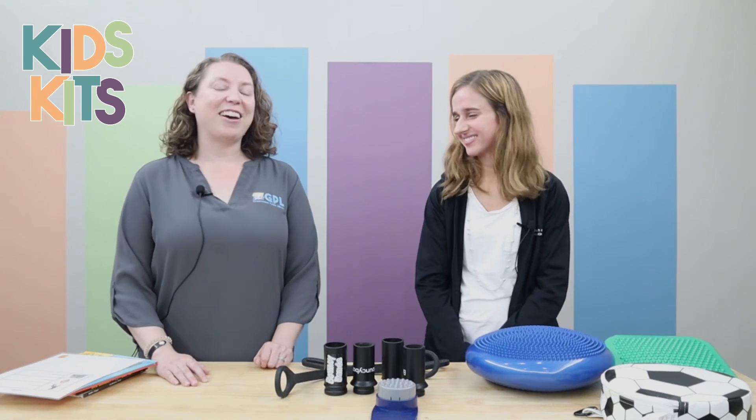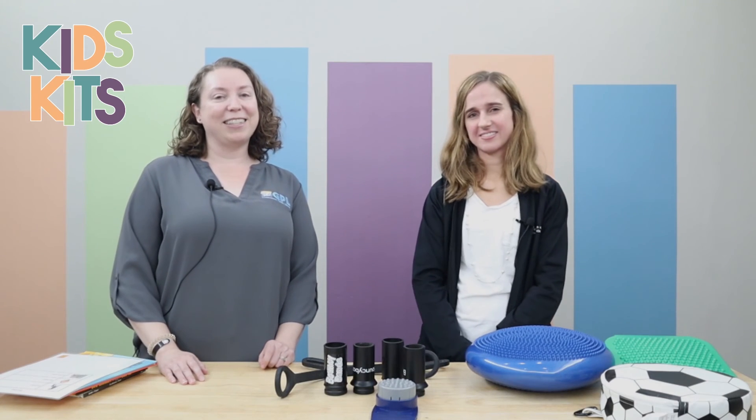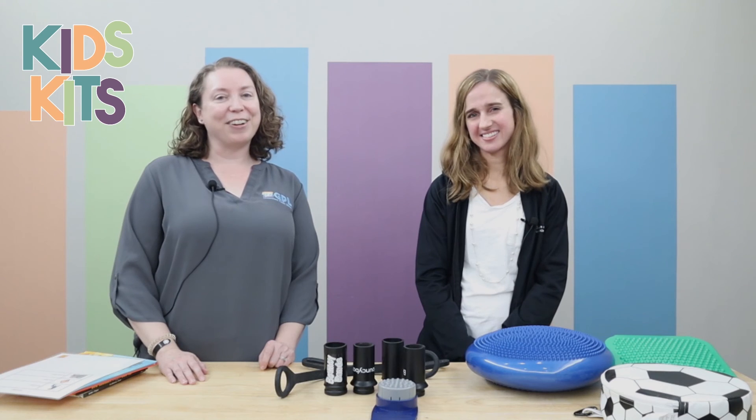Great, thank you so much. If you're looking for this kit or more resources, please visit us in the kids department or online at greenwoodlibrary.us.